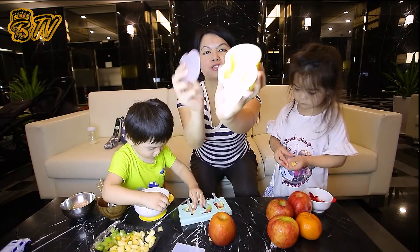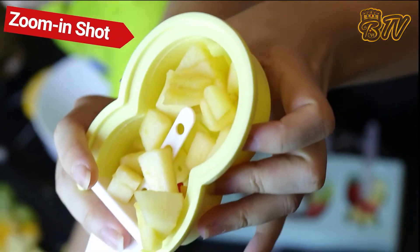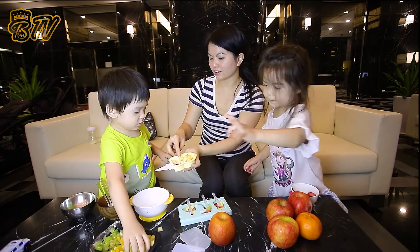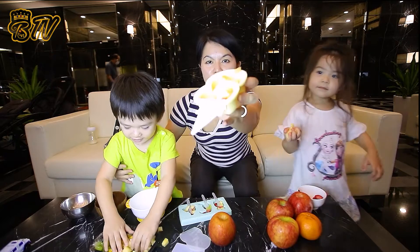This one, we're going to add a bunch of apples inside the popsicle. Come help out, Nicholas. Annabelle, add some strawberries. Add the apple inside. Add it in here. Good job. Let's show the audience what it looks like.